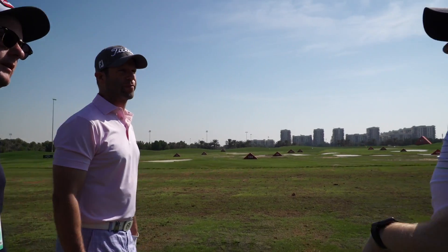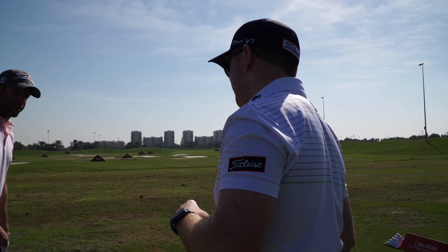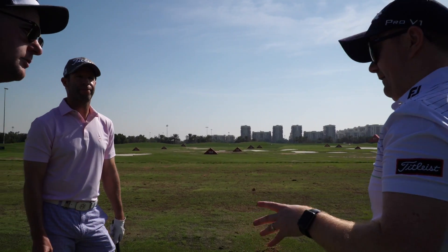What course are you at? We've done two lots of testing — one batch on the range at Celtic Manor, and another batch last week at Peterson Lakes. Celtic Manor on grass or on the mat? On the mat. So that will affect it as well, won't it? Yeah.